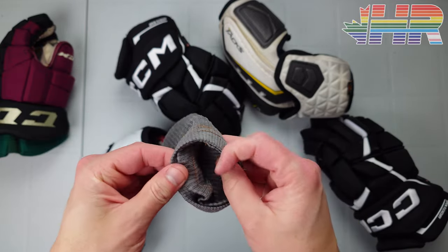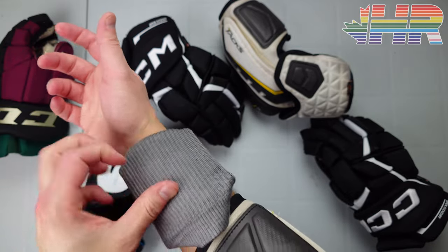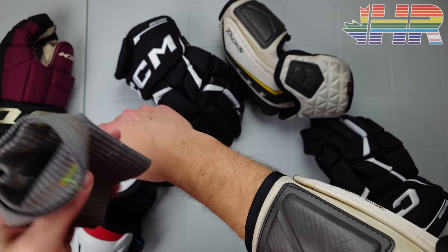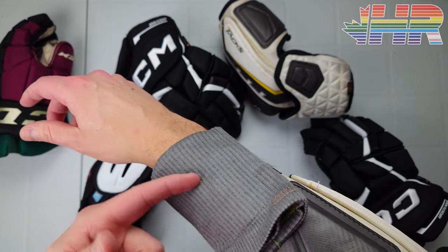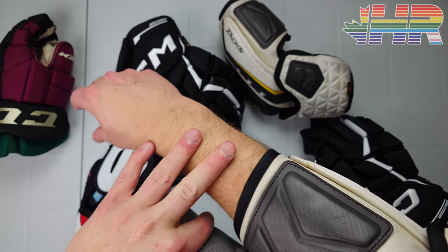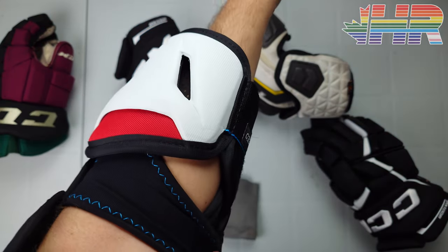When I wear elbow pads, I wear Cut Shield — cut-resistant slash guards with EvoShield in them. They go right under here, do an excellent job of cut resistance, and this stuff is being used in the NHL now quite a bit. The EvoShield slash guard sits right under the elbow pad.